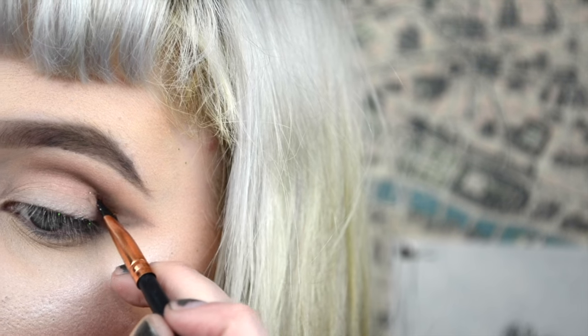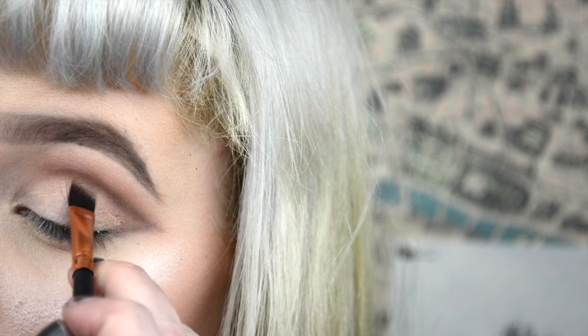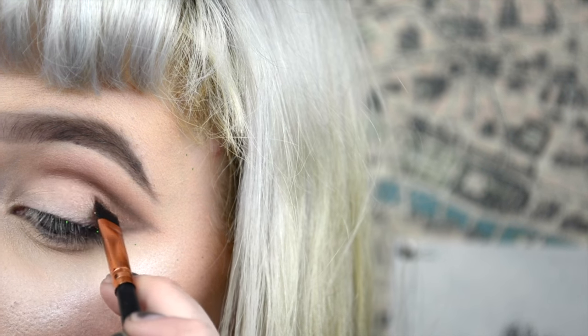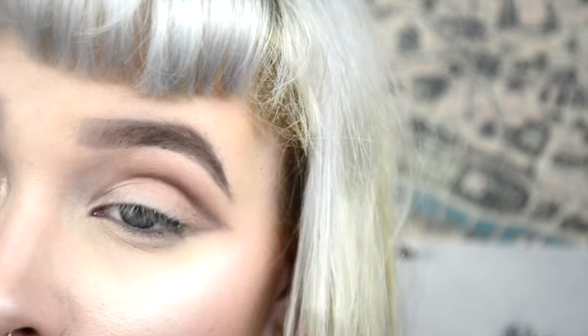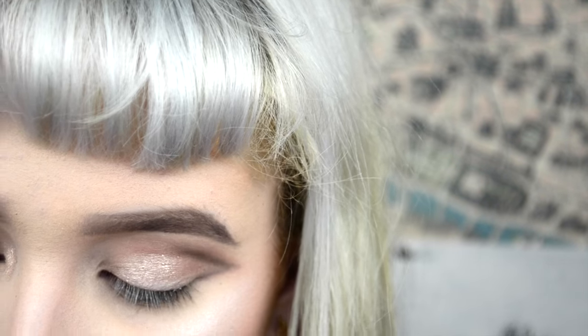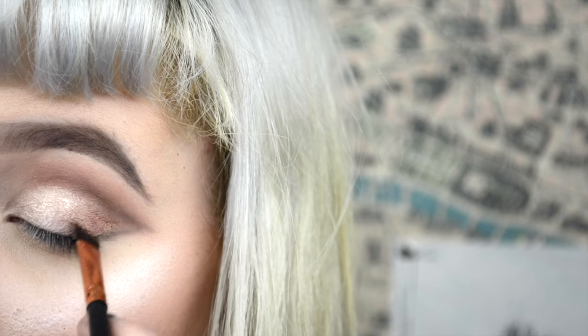Then with those two shimmery shades, I went in with the kind of more champagne shade first just to recut that crease and give it a nice shimmer throughout. Then with that little bit more of a deeper shimmer shade, I focused it mainly in the outer corner near the tail end of the cat eye shape, just to give a little bit more depth in the outer corner. It's also going to really help make that gold glitter that I'm going to use really pop.